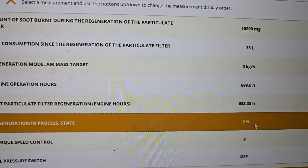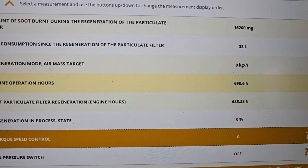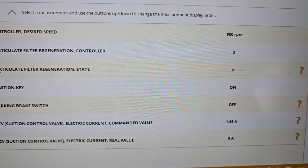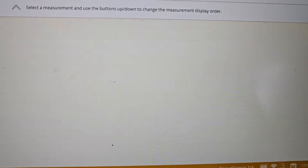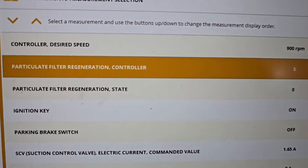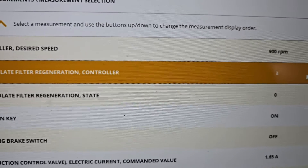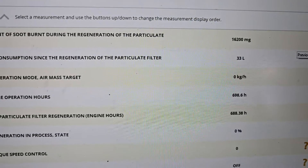Process state zero, torque, speed control zero, oil pressure switch off - and the last map is speed. Nothing very interesting there. Wait - particle filter regeneration controller level three. We can probably connect and work with a lot of these.